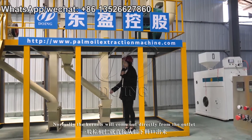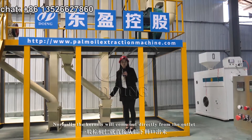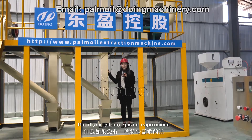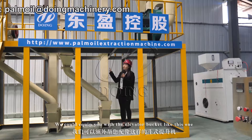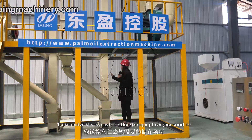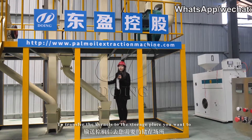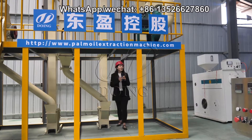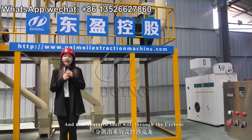Normally the kernels will come out directly from the outlet. But if you have any special requirement, we can equip you with a bucket elevator like this one to help you transfer the kernels to the storage place you want.